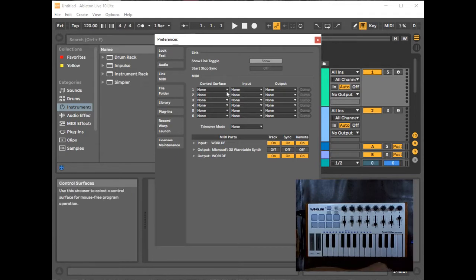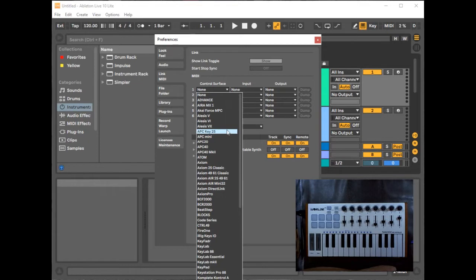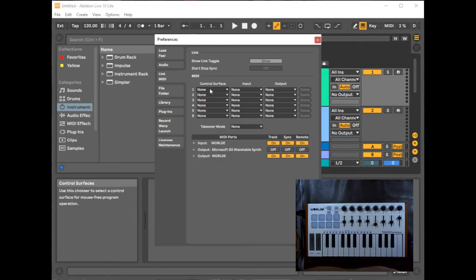For Control Surface, leave it set to None — the Tuna Mini is not in the predefined list. Picking another keyboard's preset may not work well. Set Input to World and Output to World. Make sure Track, Sync, and Remote are enabled for both. That's all you need to do for the keyboard to communicate.